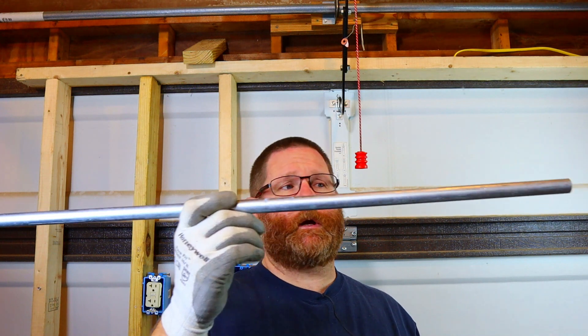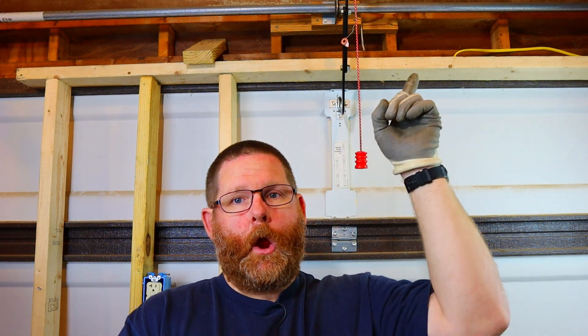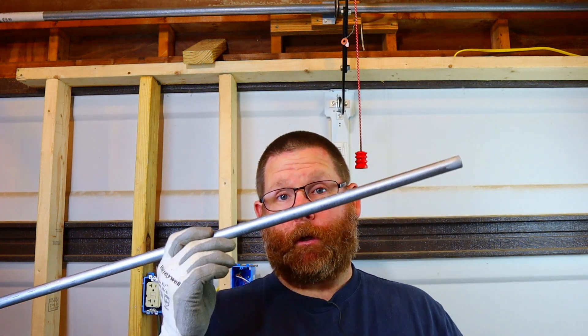Here's a straight piece of pipe. What we're going to do is put two box offsets on this. Now, if you don't know how to bend a box offset, I have a video for you to learn how to bend a box offset.